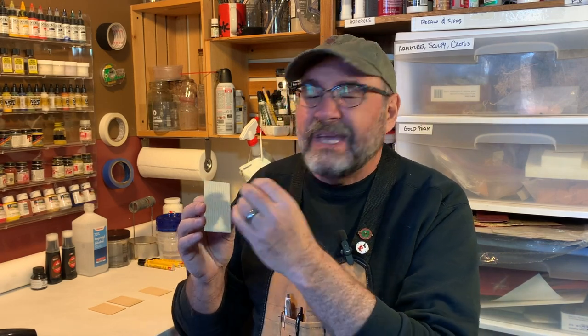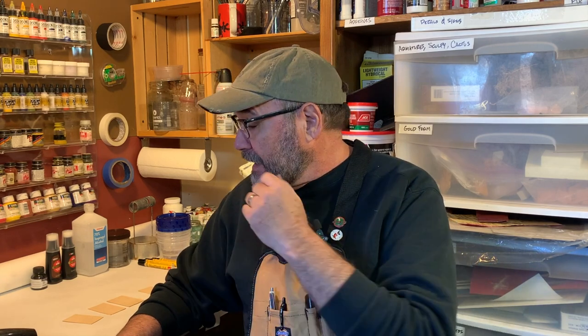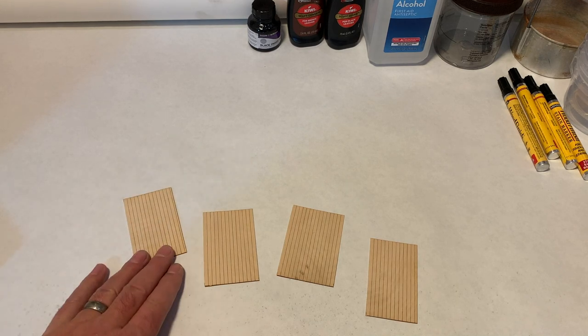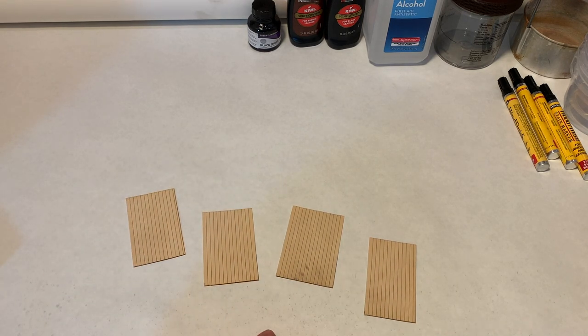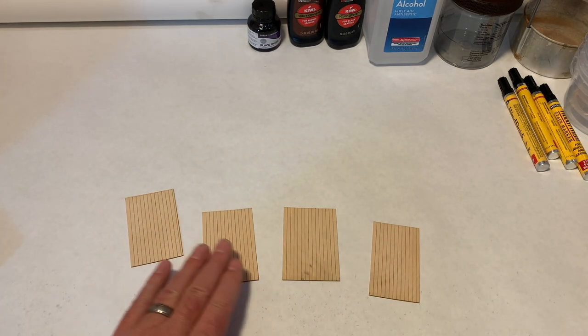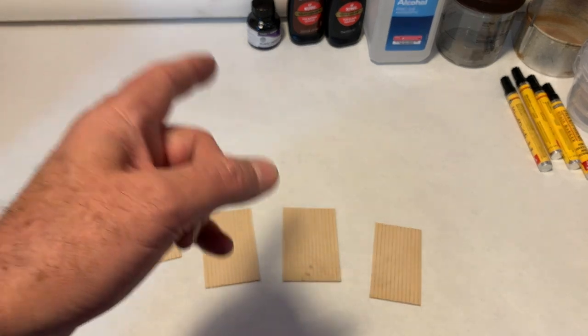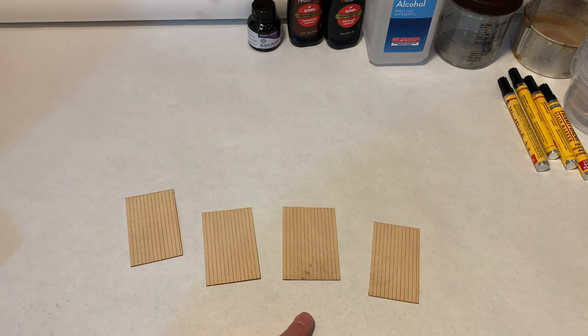Most of the structures and a lot of the rolling stock I build for the layout is built from basswood. Often times to get the best look in basswood it needs to be stained. Even if you're going to paint it, you might want to stain the pieces first and then use some different techniques to have a peeling paint look and have that stain show through from underneath. Today I want to talk explicitly about different staining techniques and different materials. I've got a few pieces of scribed basswood from my scrap box — about 1/32nd of an inch thick — and I want to use these to demonstrate the different stains I use. First I'll show you how to make them, then we'll try them out on each piece of wood to see what the effects are.